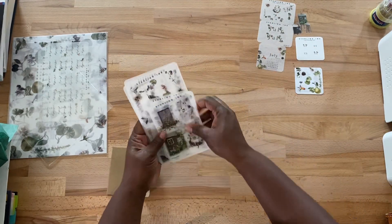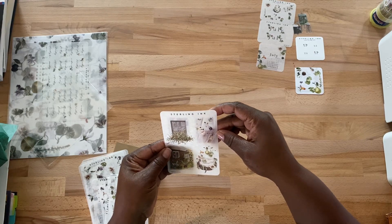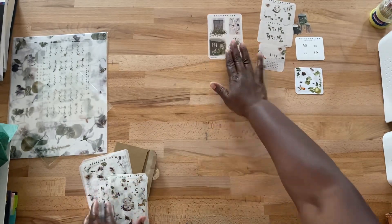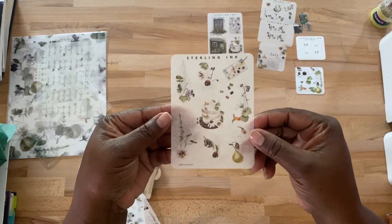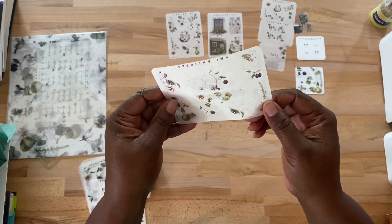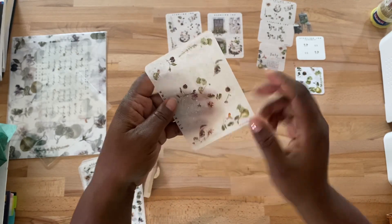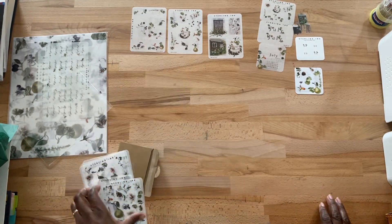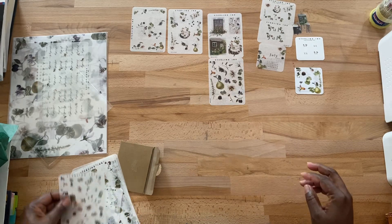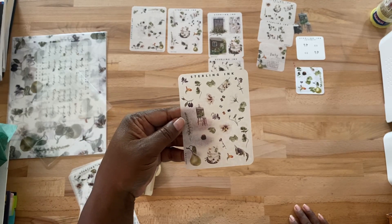We're just going to go through them and try not to prolong this. Very pretty. It almost looks like art but it may be food. These are like little small stickers you could put on the edge of your journals or whatever. Very pretty. I like the cake too — I hope you can see, I'm trying to check from my camera.